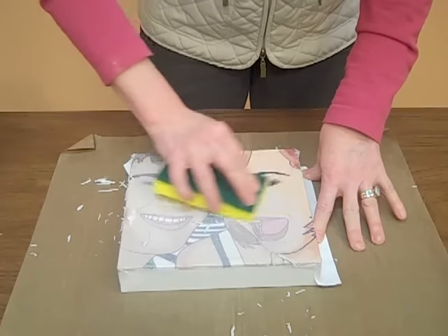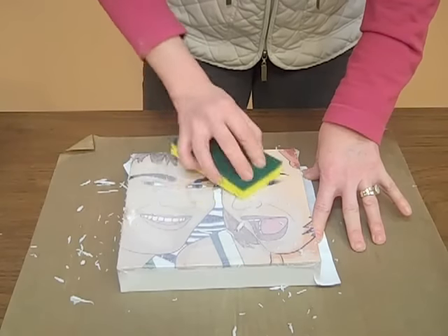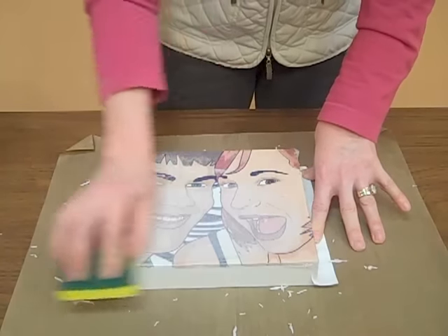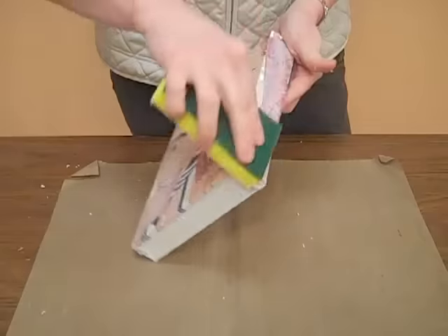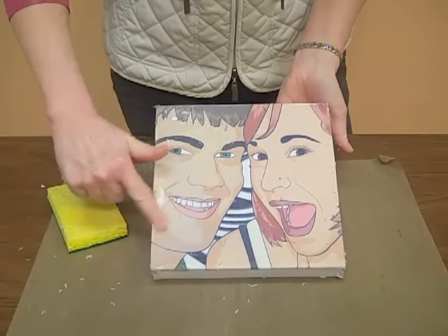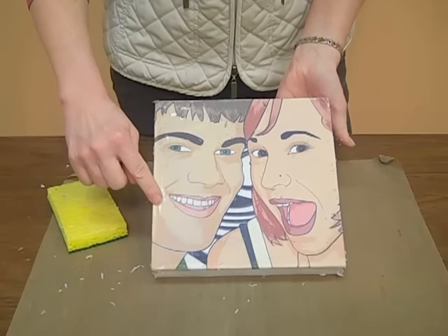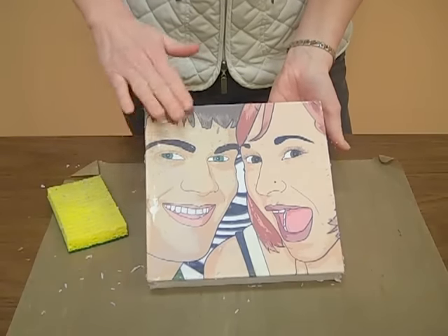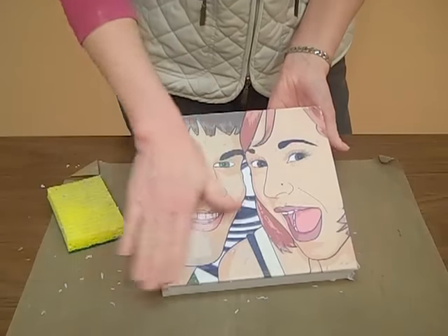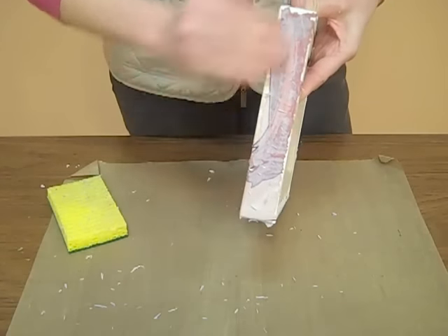Be gentle, because if you go over the same spot too many times or push too hard, it will peel the image off. As you can see, it's not that difficult to get the layer of paper off. I want to show you what happens when you don't have your gel medium all the way on your canvas — I obviously missed this spot right here. I also stopped because I was pushing too hard with the sponge, so I go back to using just my hand, which gives a little more control. The sides look really neat with the color totally on them.